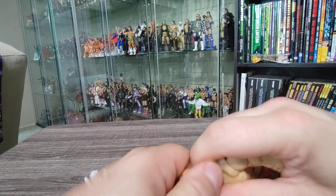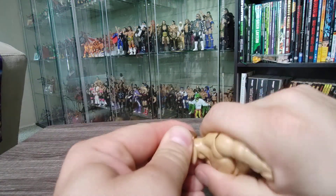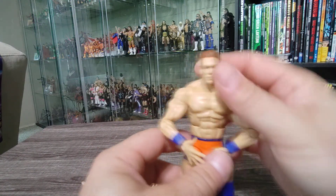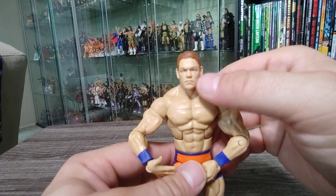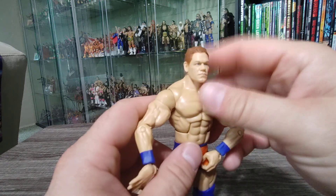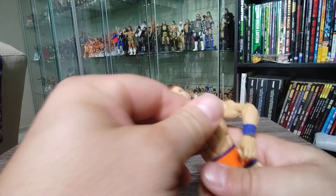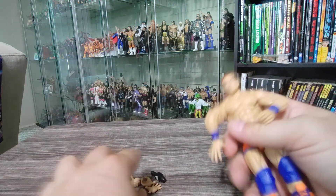The head popped off pretty easily and the replacement goes on pretty well — doesn't look too bad on the body either. There is a slight skin tone difference; this head is slightly paler than the other parts of his body, but that's okay. That kind of thing happens and it may just be the lighting on my part.